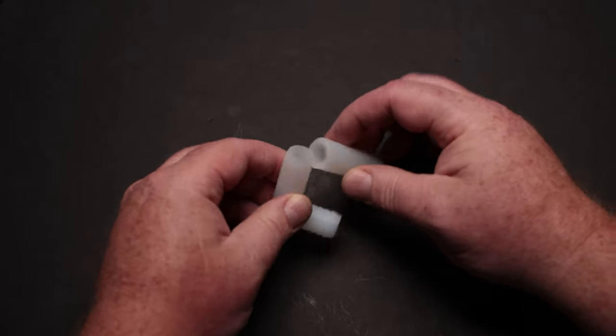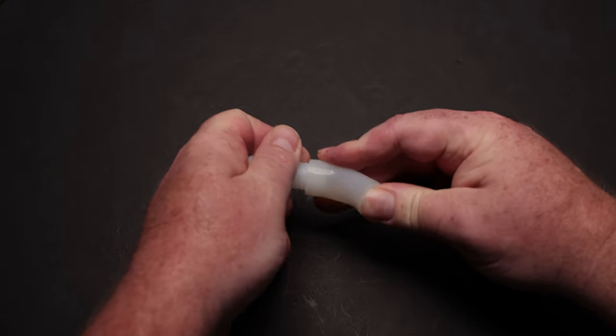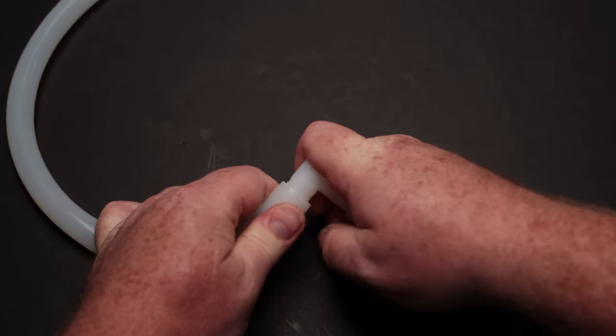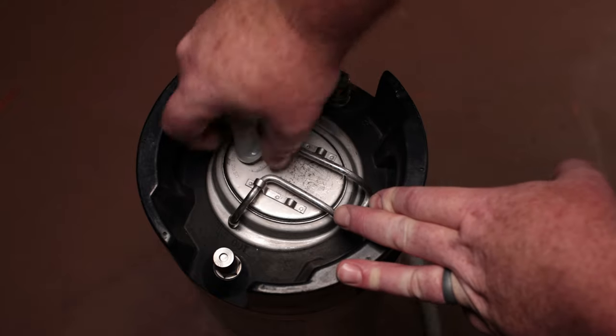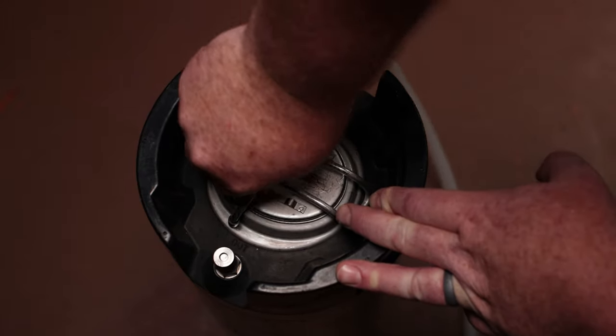I recommend the blow-off tube for keg fermentation because there's so little headspace and you might get yeast coming out of the airlock. To set that up, take your half-inch tubing, put it on the PRV stem, and then use a 5/8 elbow. The 5/8 elbow is nice because it's roughly half-inch on the inside and you won't have any clogging issues. Even if the PRV orifice gets clogged and builds a little pressure, you'll have plenty of free-flowing tubing to carry any yeast down into a reservoir with StarSan liquid.